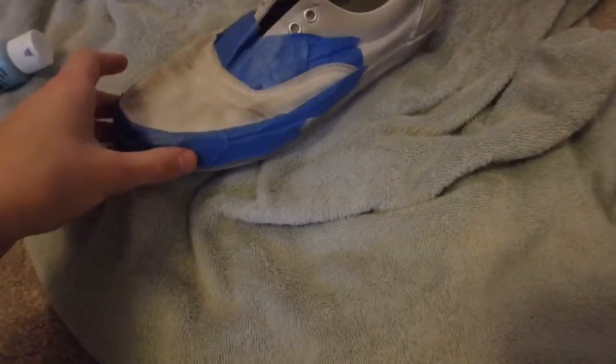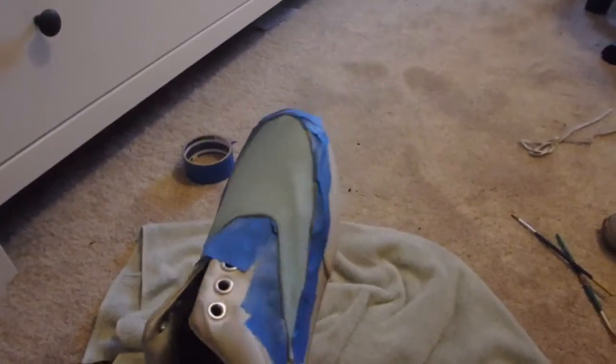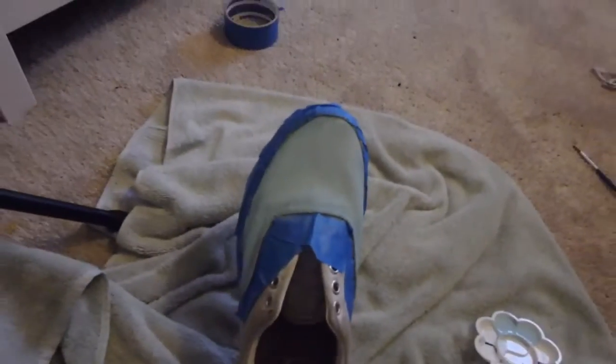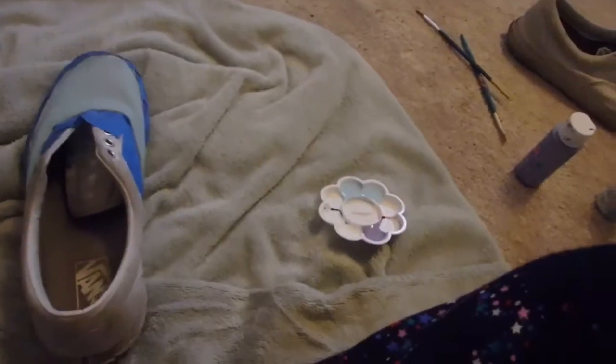I have it taped and I think we're ready to start. I'm going to start with the blue because I feel like I'm going to like the blue more, and hopefully I don't hate it. I just did the first color — it's so pretty, I'm obsessed with it. Then I'm going to do the purple next. I'm kind of scared of the purple because I'm just obsessed with this color; I kind of want to paint the whole shoe this color, but I'm not. Gotta make it more exciting.